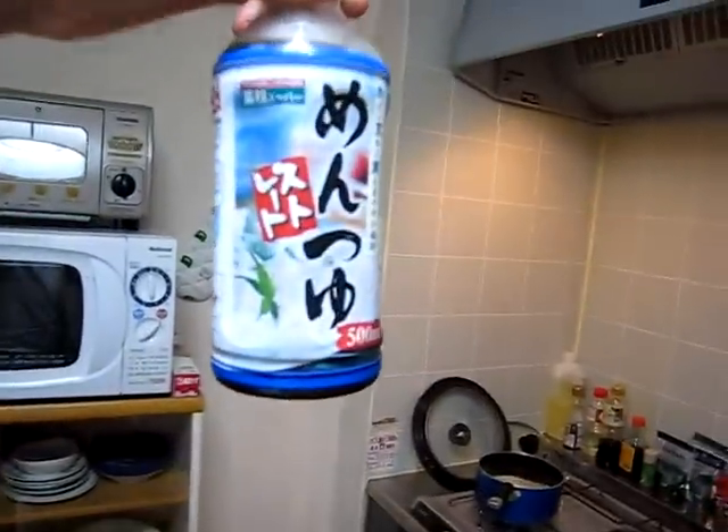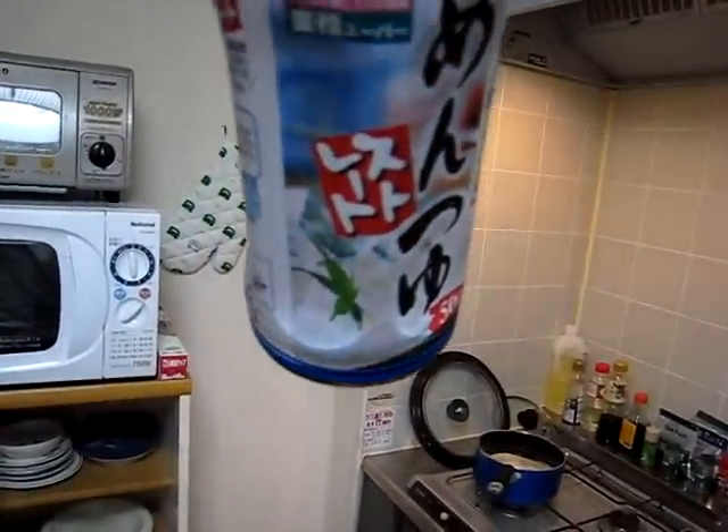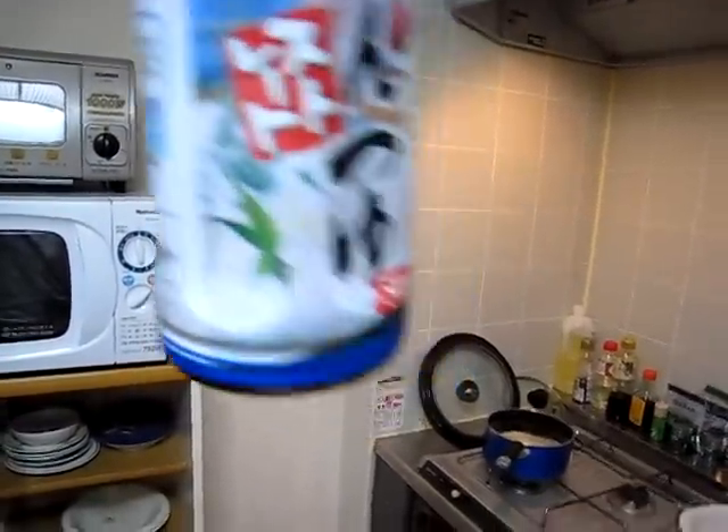And then run cold water over it, because you eat somen noodles cold. It's this stuff right here — again it's in Japanese, but there's a picture of somen noodles and you would tell that because they're very thin. The other tsuyu is for soba, and soba is brown, so that's a huge difference — so it's not too hard really to find.